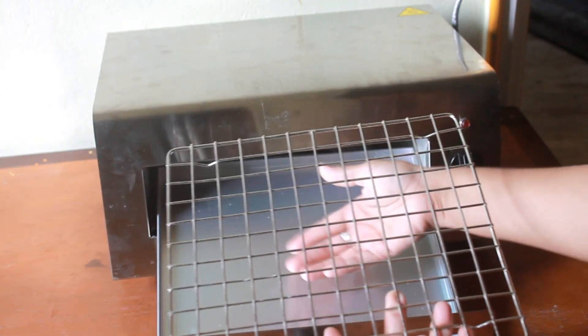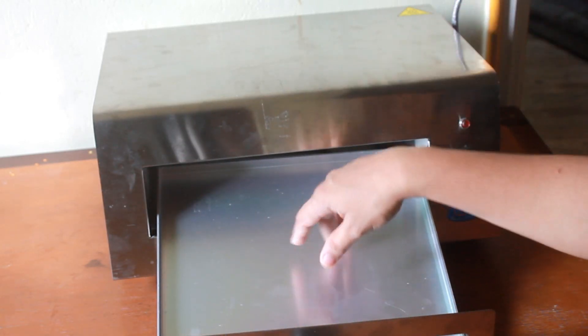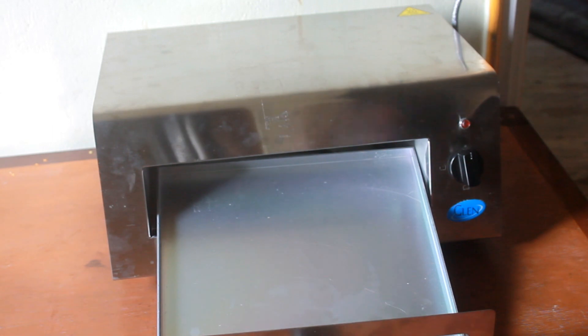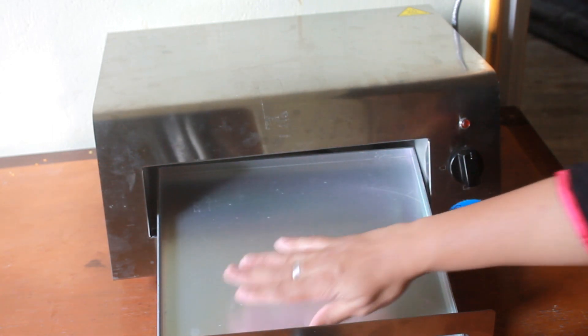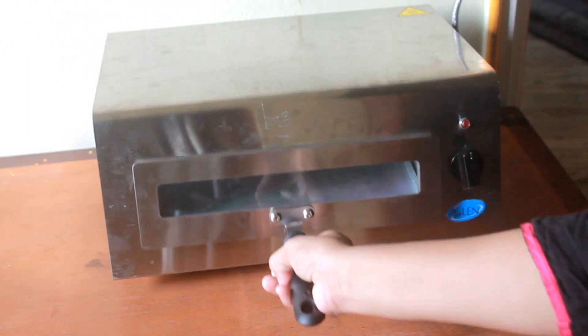The heat can circulate under and over, which gives a really good effect. If you are making naan or tandoori roti, you can just grease it lightly and put the roti or naan over the plate, and just put it in and cover it.